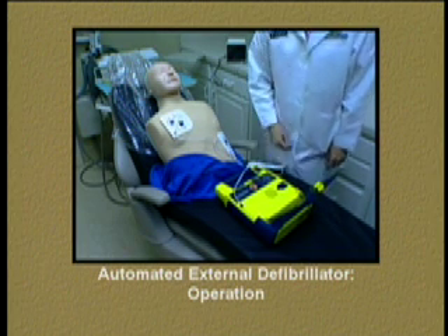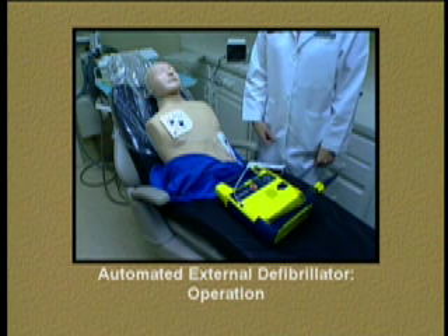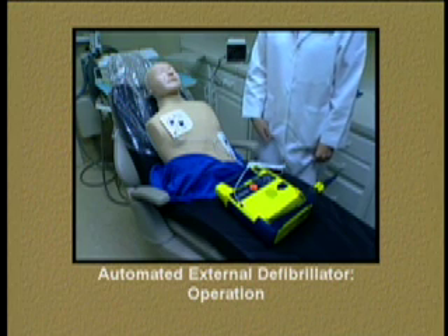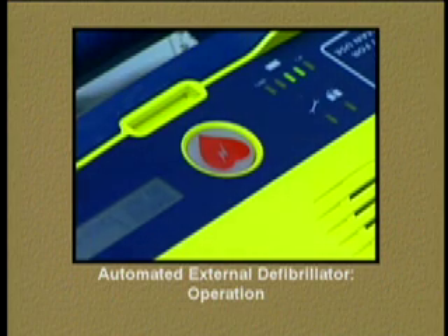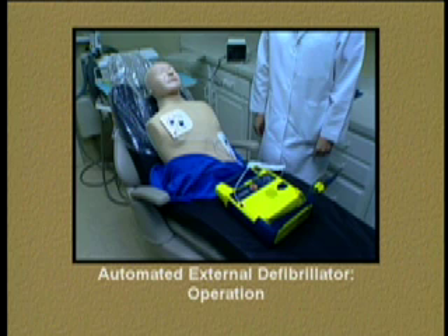The AED indicates shock advised and begins charging. Once ready, it signals stand clear and prompts you to push the flashing button to deliver the shock. If the initial shock did not restore a normal cardiac rhythm, then the AED will automatically adjust to a different electrical level.